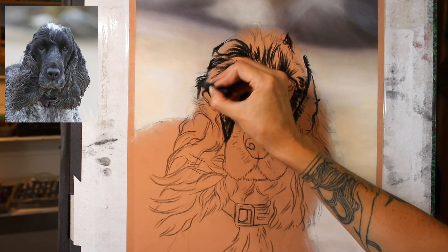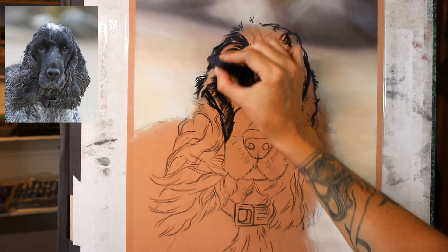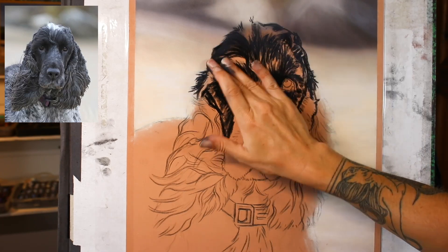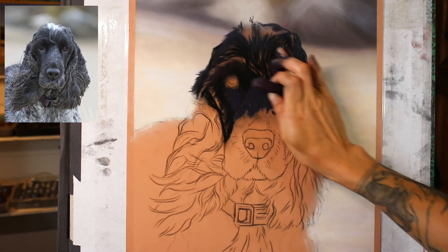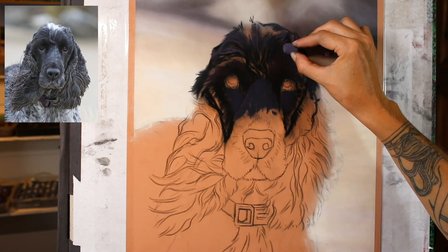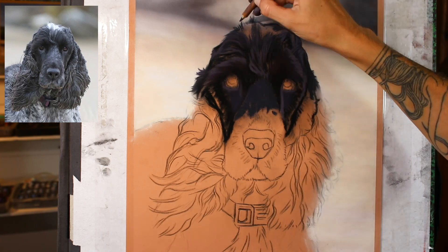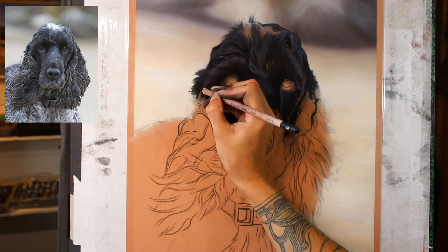I didn't spend too long on the background. If you'd like to learn how I created that in real time, that will be part of the tutorial series. The background took around half an hour to create, so it was a pretty quick one. The whole point of that background is to set off the main subject — I don't want it to distract, simply to hopefully compliment.